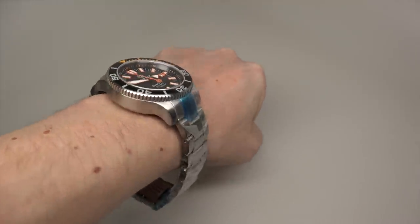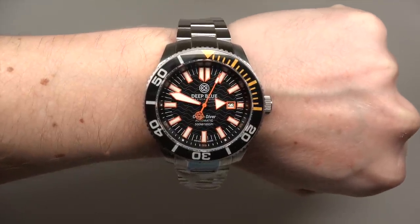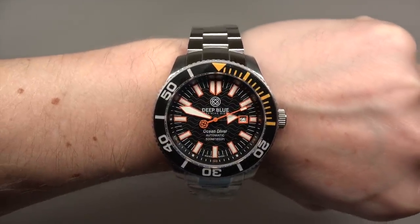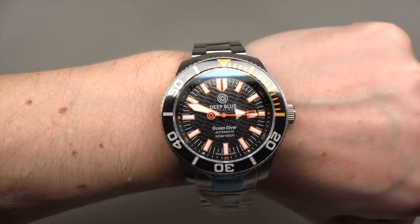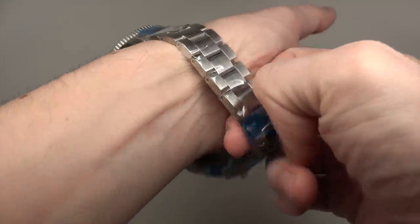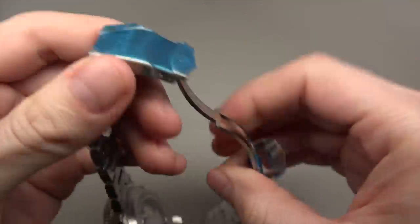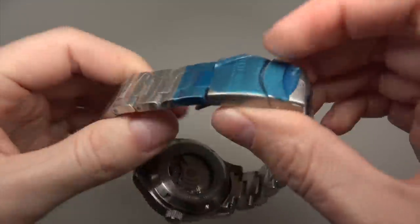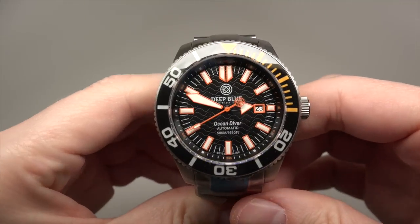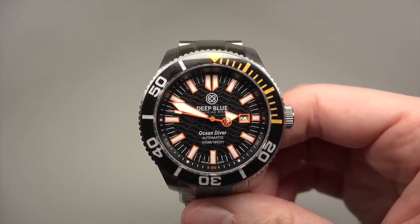Big diver watch. I guess many other colors are already sold out — maybe only orange is left. If you like this watch, visit the store online.